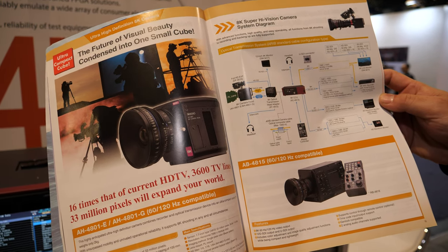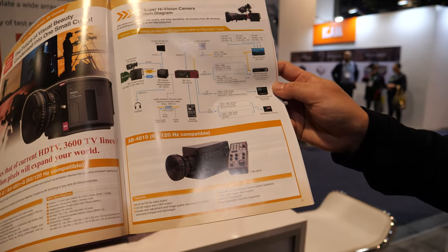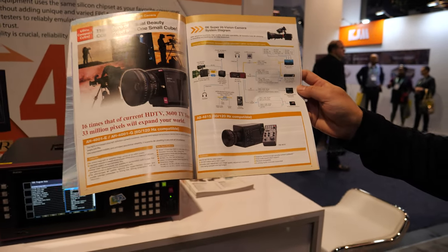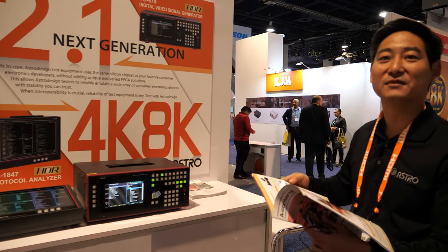I need to get one so I can do 8K YouTube — it'd be fantastic for that. So what's the price? The price of this guy right now is about $120,000. So it's more than a house? Yes.